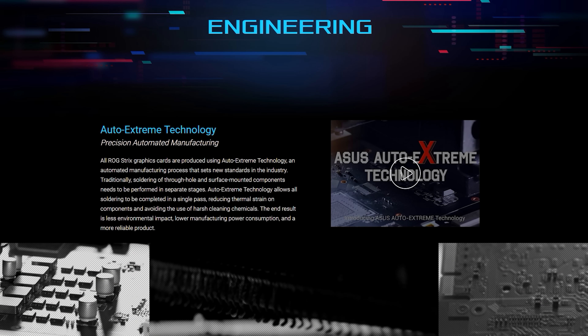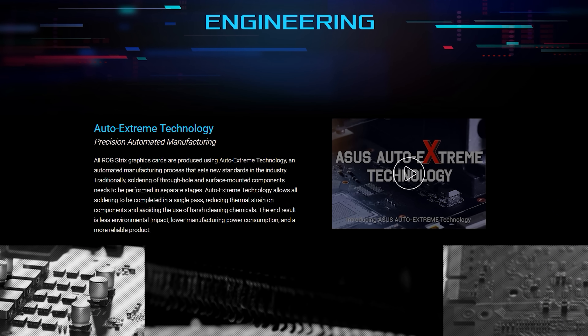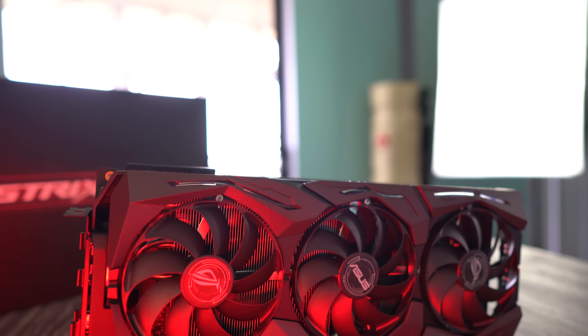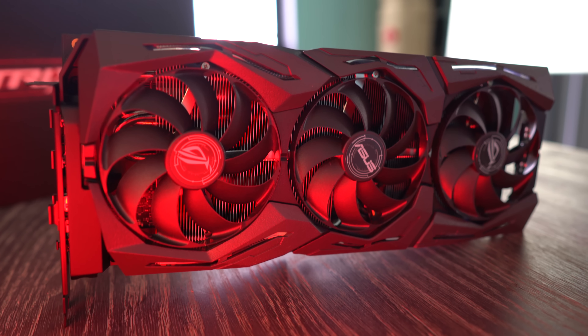ASUS are also implementing Auto Extreme technology, which has to do with the soldering of the components on the card. It's automated and done in one pass, hinting that it would be a more reliable product that will go the longer distance. It also has one of the best aesthetics of any graphics card to date.